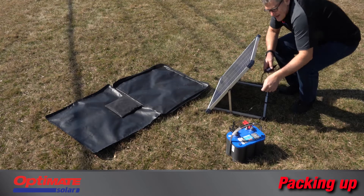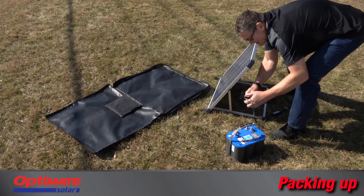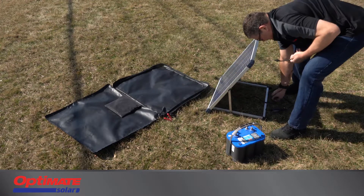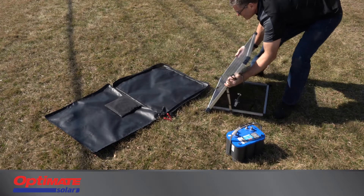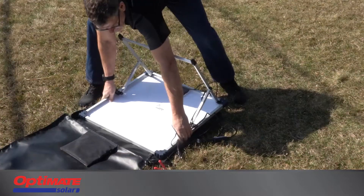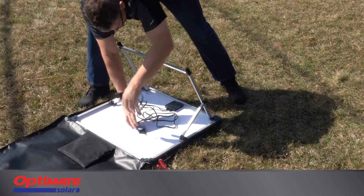When it's time to pack up, fortunately it's easy. Disconnect the battery from the Optimate Solar Charging System. Place the panel on its face back into the carry case. Position the cables and controller in the center of the panel, out of the way of the legs that will fold into the sides.